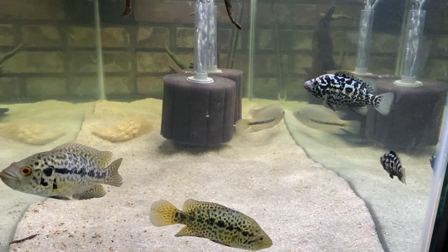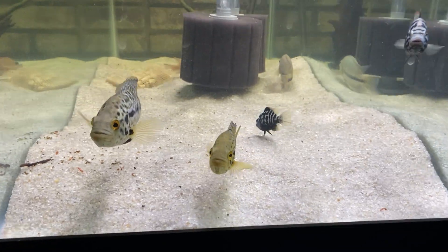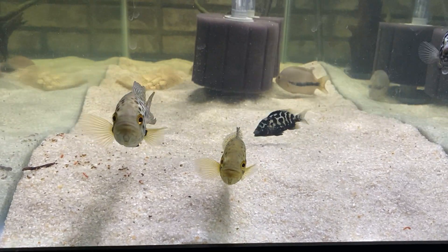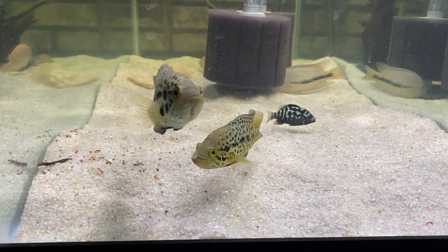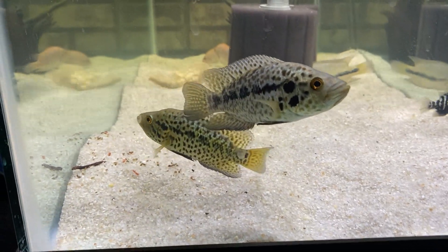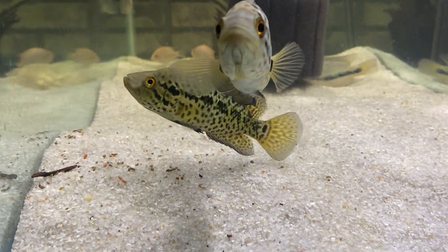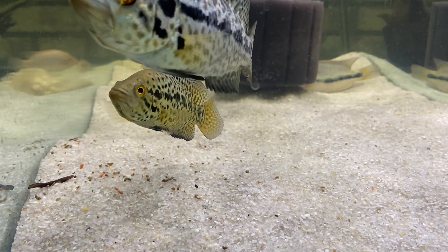I like those two out of the group of babies. Then I've got the pair of Jags - this maniguense here on the right. The more yellow one on the bottom is the male, the upper one is the female. That male is an F1 from a wild-caught pair.